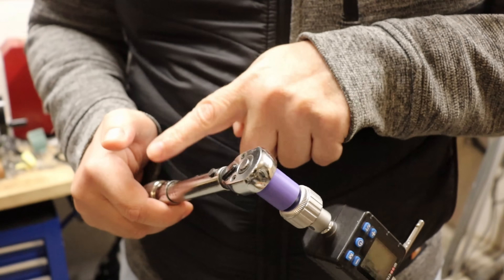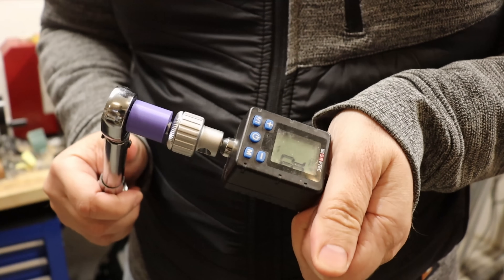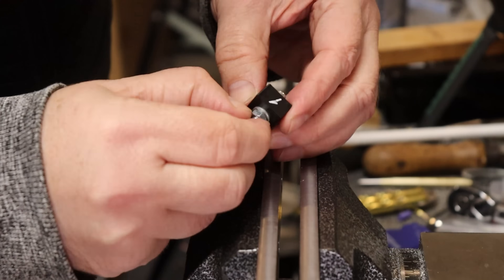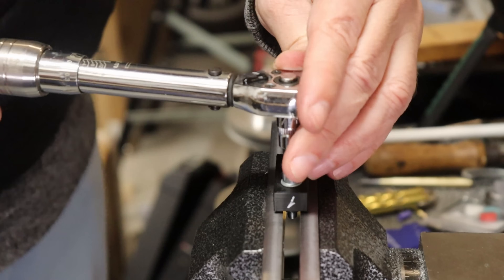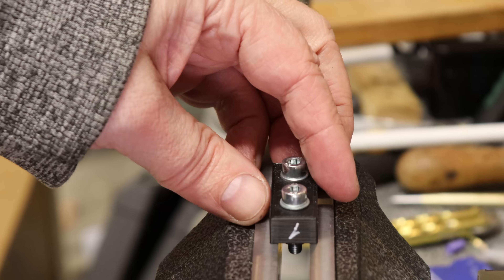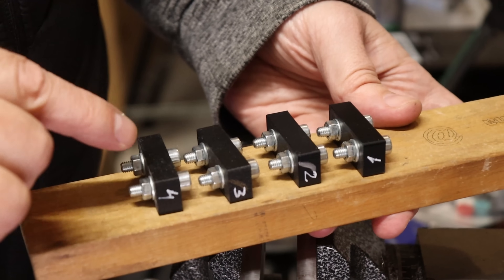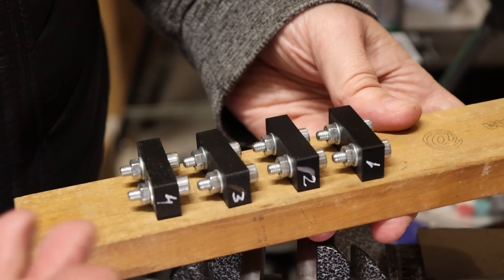For the compression stress relaxation test, I use a torque wrench set to 2.6 Newton meters to tighten M5 bolts. I started with ABS and repeated the procedure for all four materials — all tightened with the same 2.6 Nm torque. Tomorrow we will see how much additionally I can rotate these bolts, which indicates how much stress relaxation occurred.